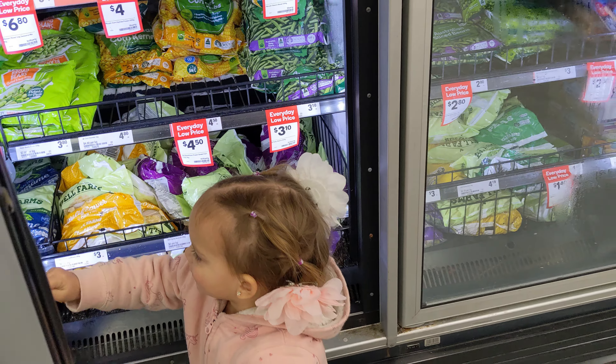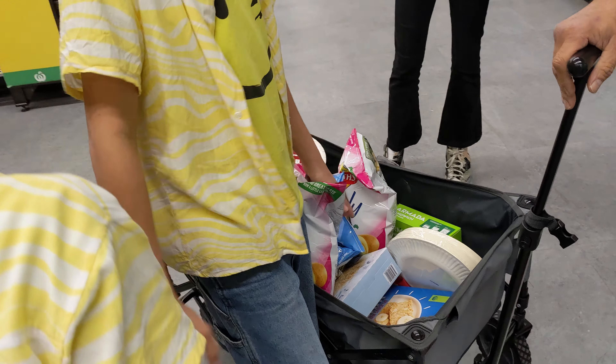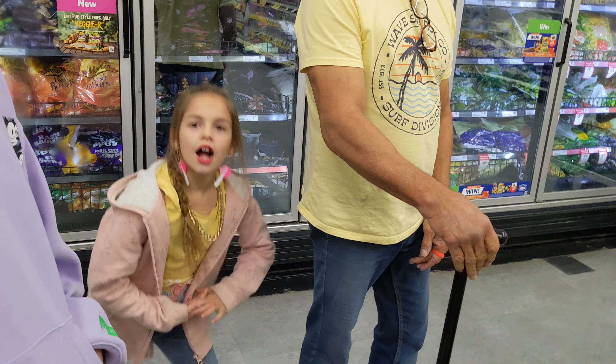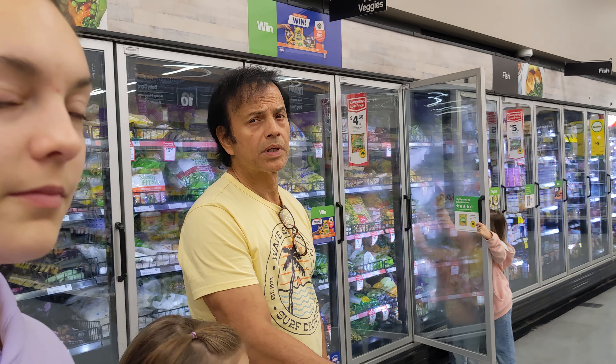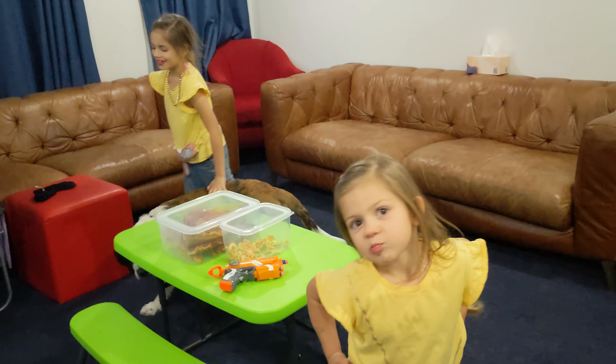They've got no spinach, guys - but plenty of broccoli in the spinach area. We've got a junky truck, no joke. Those are just movie snacks - and chocolate. We're going to have to go without spinach in our pasta carbonara. I don't have spinach. We invited Beethoven to dinner.